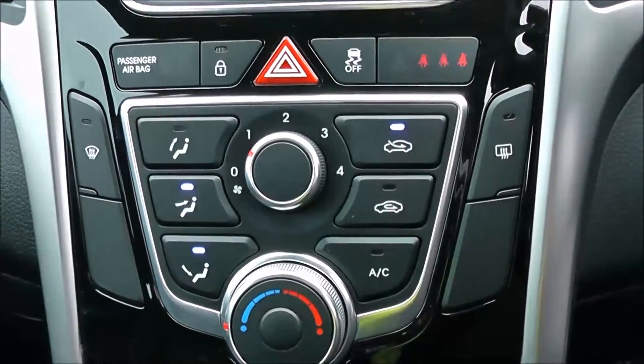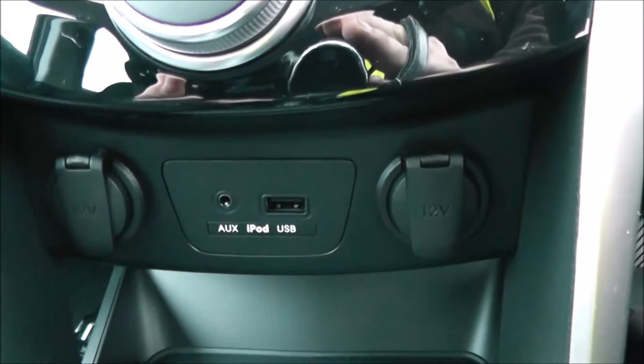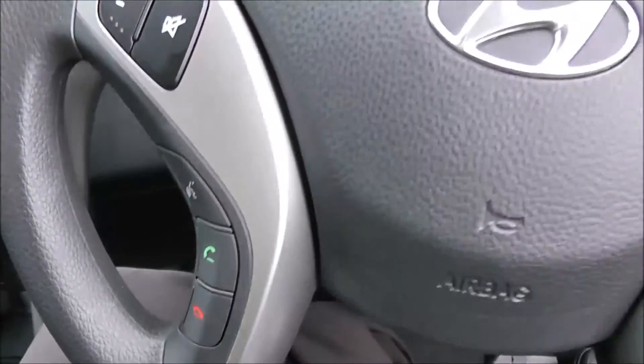Moving down, you have your air climate controls. And further down, you've got two 12-volt power sockets, auxiliary and USB inputs for all your various gadgets. There are also various forms of storage past the handbrake. On the steering wheel, you have various audio controls as well as your Bluetooth connectivity and voice activation.